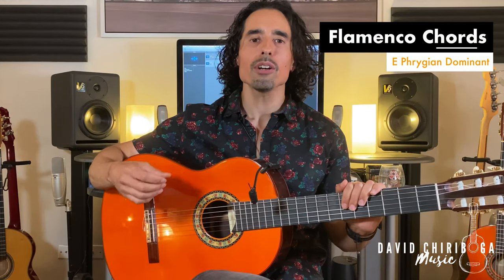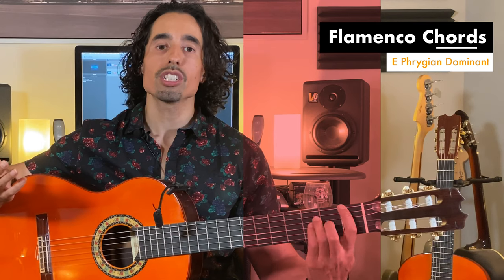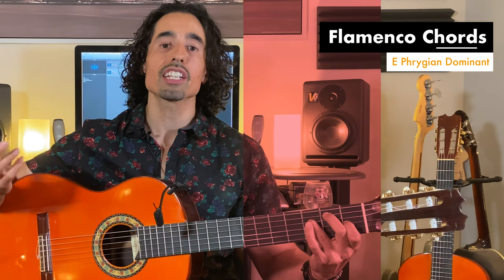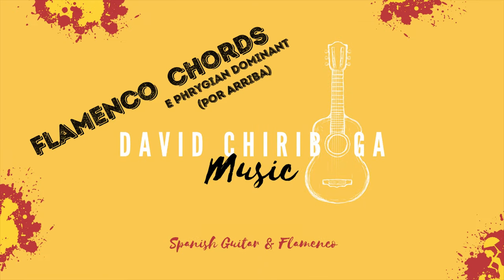What are some typical flamenco chords and how can we take some basic chords that we might already know and turn them into frequently used flamenco chords? In this video we're going to work on a popular chord progression from the Andalusian cadence in E Phrygian and we're going to take a look at a couple of variations. The Andalusian cadence we're checking out today is going to be A minor, G, F to E.